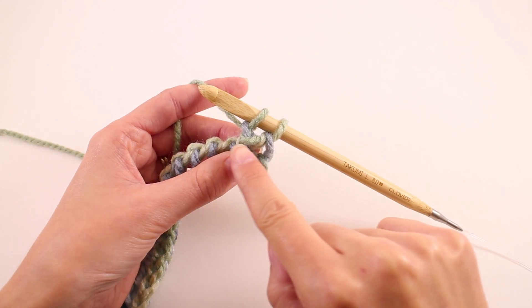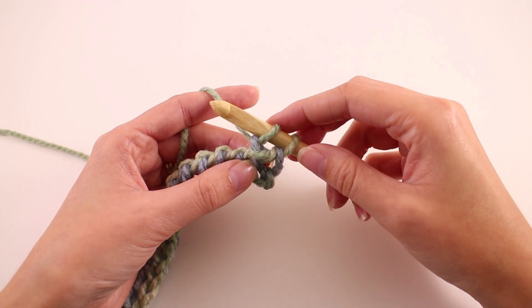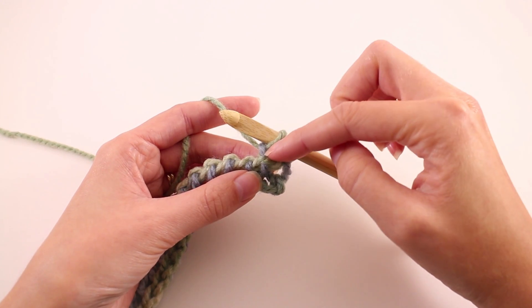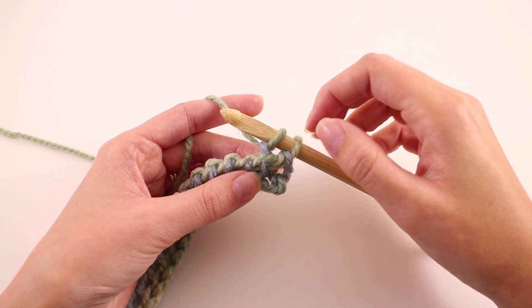You'll notice this line right here — this is what's going to create that purl bump, and this is also how you know what stitch you've just worked. So if you get distracted and have to put this down, you'll need to know where you were so that you can continue with your pattern. That's how you know that you've worked a purl stitch.